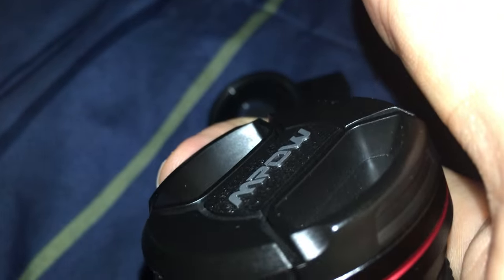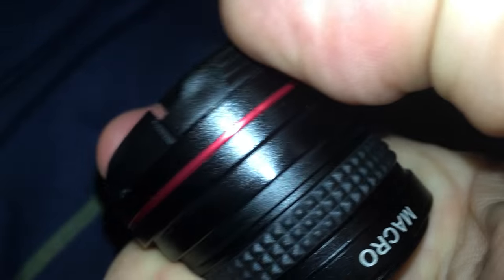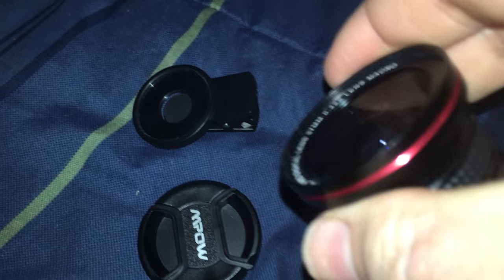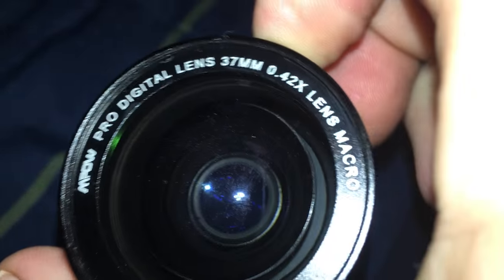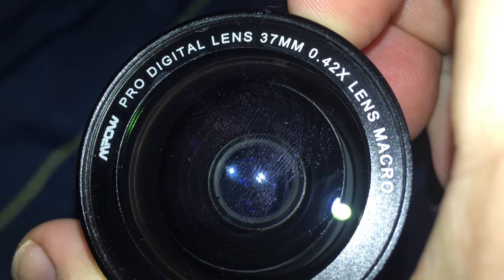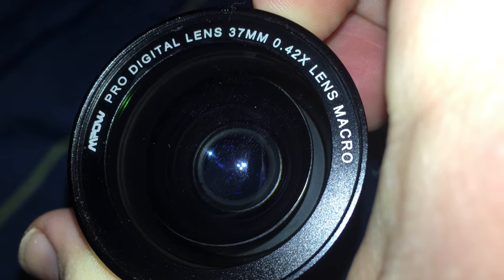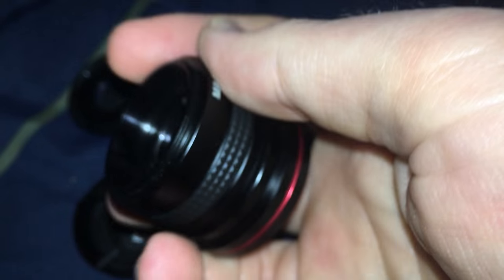Setup is pretty simple. We'll pop this cap off — just like that. There are two functions to this lens: you've got a Pro Digital Lens 37mm 0.42X lens, which is your fisheye effect, and additionally you have your macro lens back here.